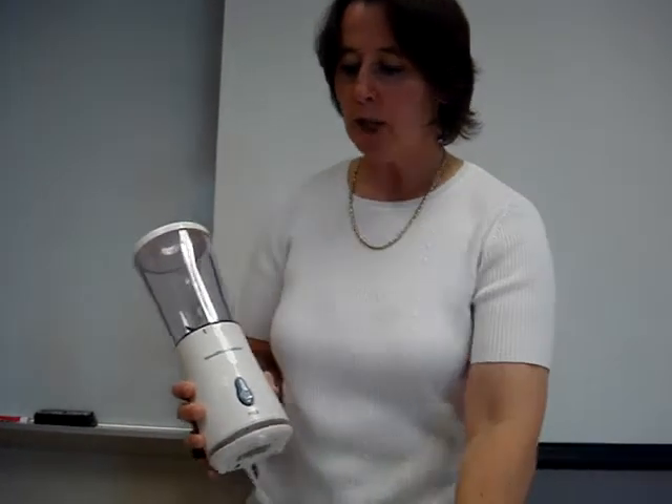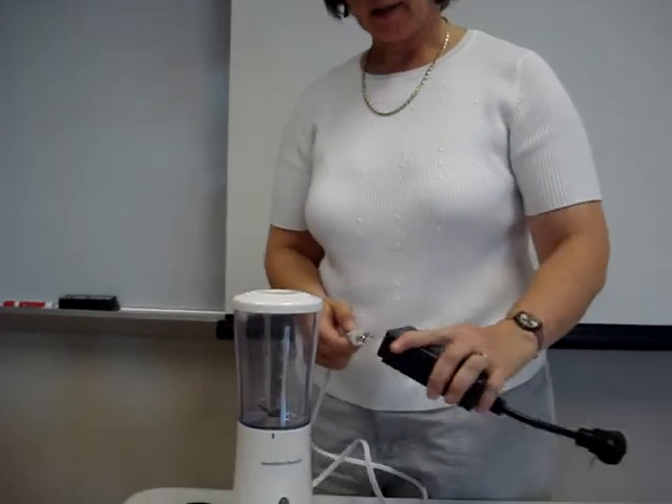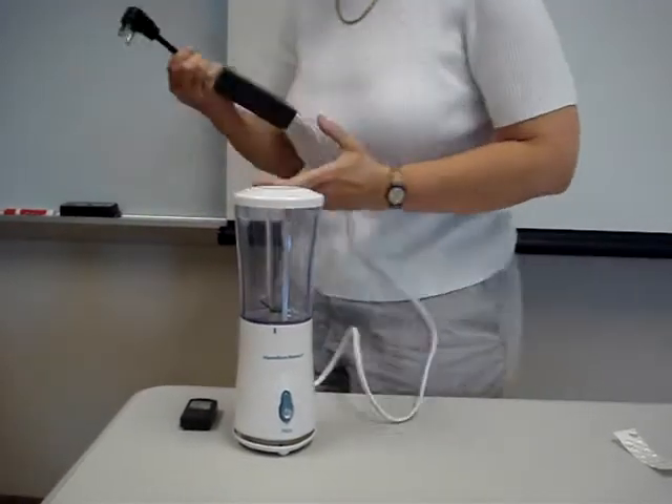We're going to adapt this Hamilton Beach mixing machine that I found at Walmart. This I got at Radio Shack — these are one-outlet remote control devices. You can pick them up for about seven bucks at Radio Shack.